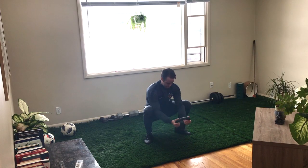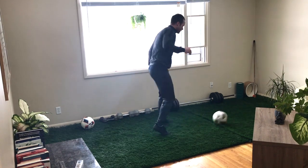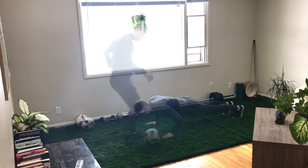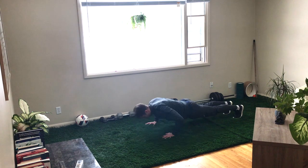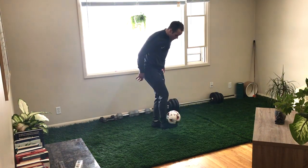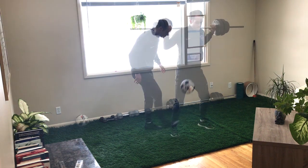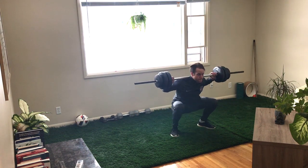Are you stuck at home but still want to improve your skills? It's totally possible, and after watching this video you're not going to have any excuses because I have an at-home soccer workout routine for you that you can use to improve your technical soccer skills, your physical fitness, your strength, your mobility, your confidence on the ball, and much more.